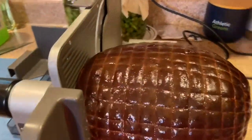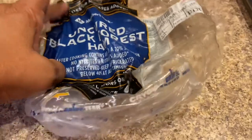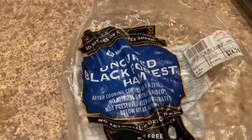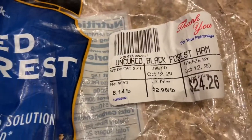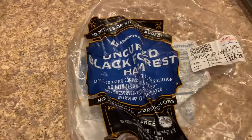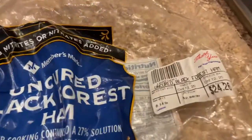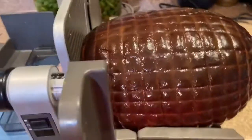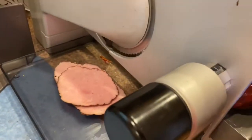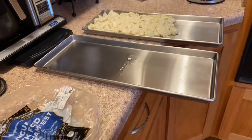This is the next thing I wanted to show you. This is uncured black forest ham from Sam's. I paid $2.98 a pound for this. If I wanted to buy it sliced and in a package, it was $6.99 a pound. So for over $3 a pound discount, I bought the whole thing and I'm going to slice it up and freeze dry some of the slices. I'll show you that in a minute.